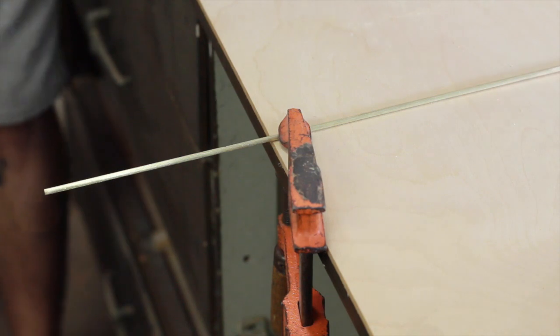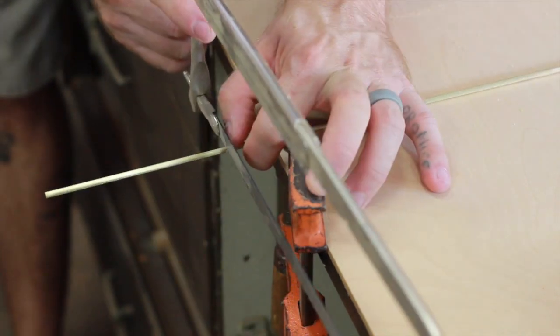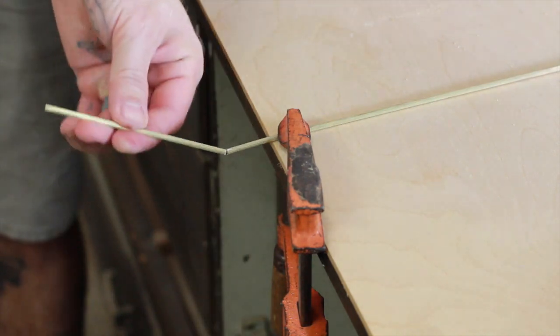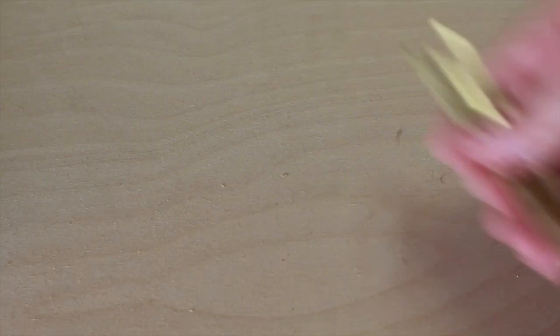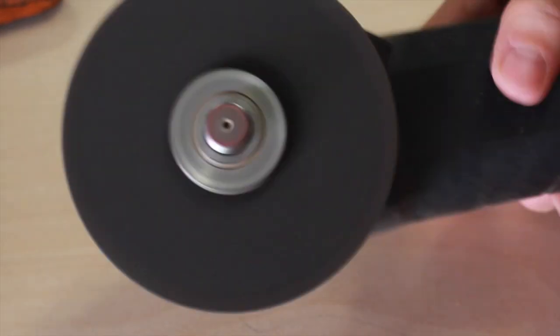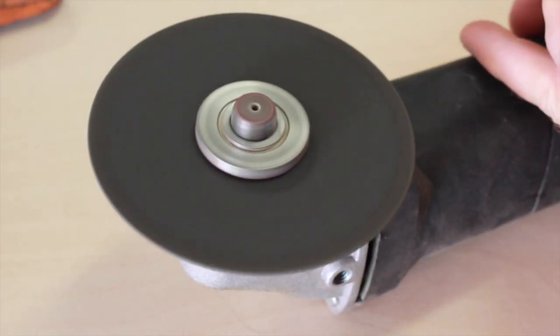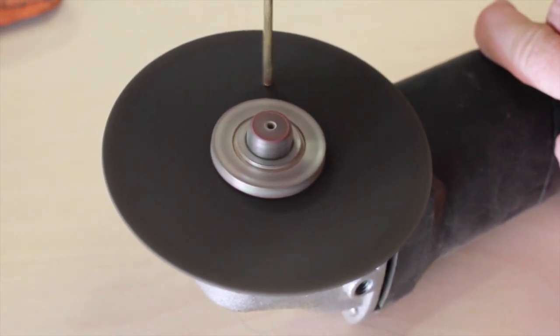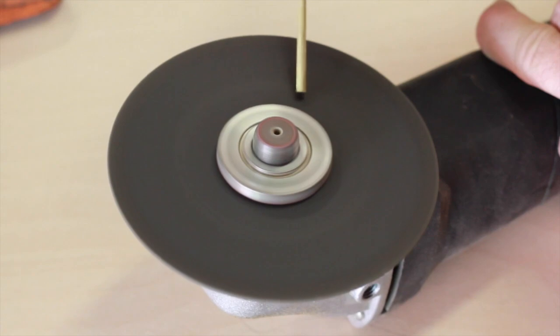Now we're going to cut the four posts out of this brass rod. I'm using an angle grinder so that I can deburr each of the rods. I put a little chamfer on each one — it helps slide through the wood better.